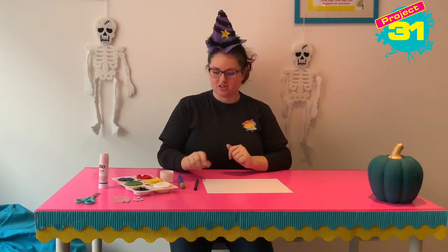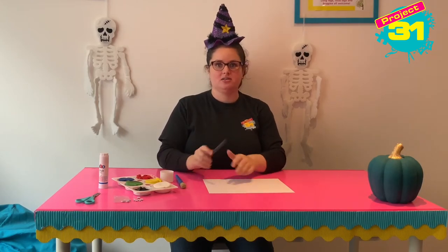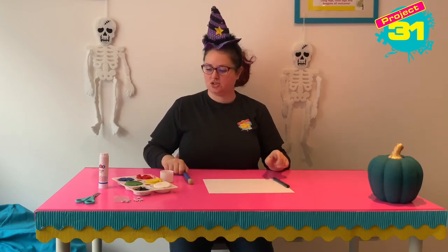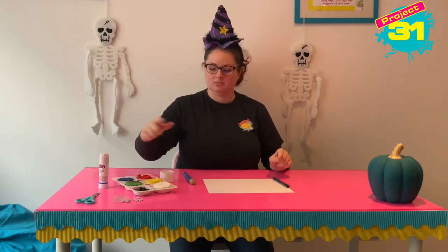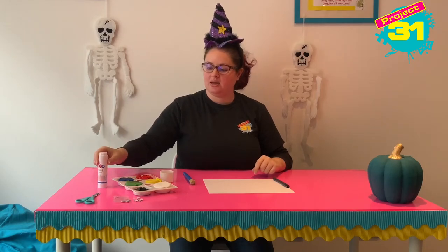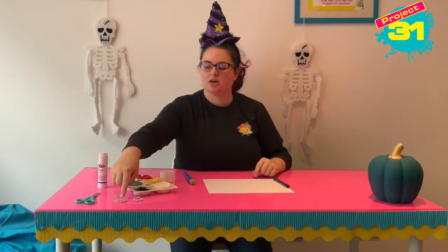So first of all you're going to need some white paper or card, a black pen or crayon, a paintbrush, some black paint, some water, a glue stick, and some googly eyes.